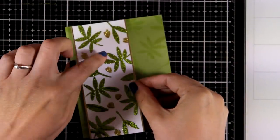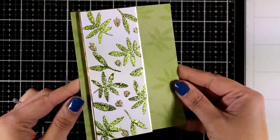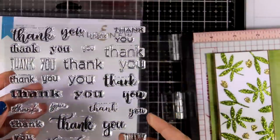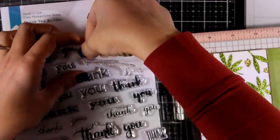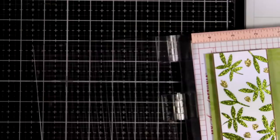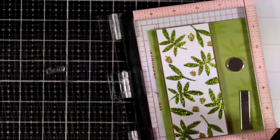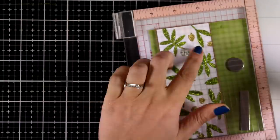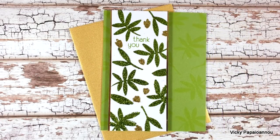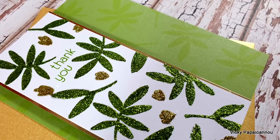I added two very thin strips of gold on each side of this panel and with some foam tape placed it on top of my green cardstock. I then remembered I had to add a sentiment — I'm going with 'thank you.' This is a new stamp set called Thank You Builder, packed with thank yous in different fonts and different sizes. Here's a close-up look at the card where I used stamps and stencils to create matching patterns but with different mediums.